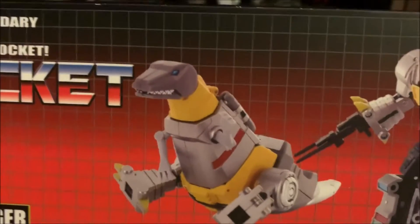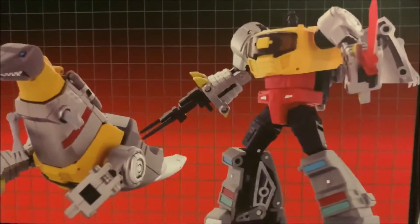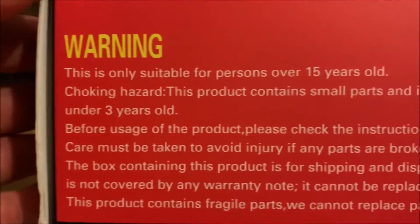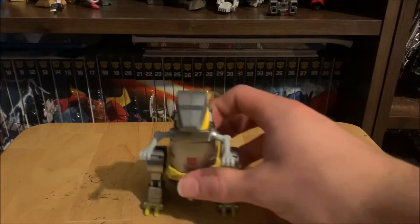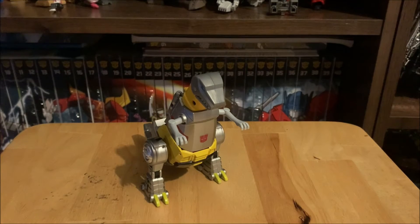On the other side is that same image again. On the top you have Grimlock sitting down as if he's having a little huff, and it's the exact same image on the bottom as well. There are your warnings and small pieces notices on the bottom, so that's the box out of the way.